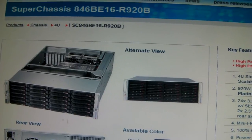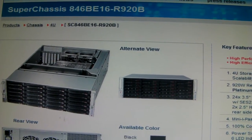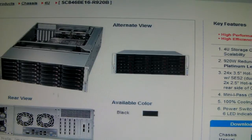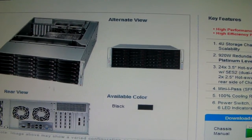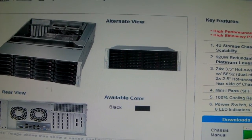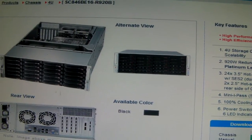This is the Supermicro 846B16-R920B. It's a 24-bay rack-mount system with redundant power supply, 800W. The backplane has also got a built-in SAS expander. Let's go and have a proper look at it.